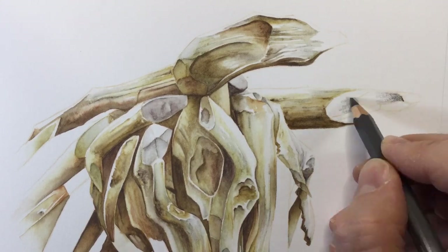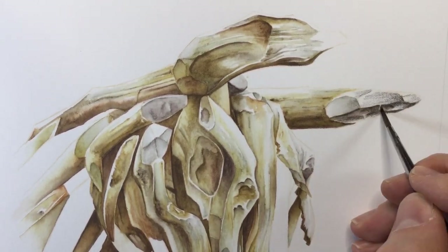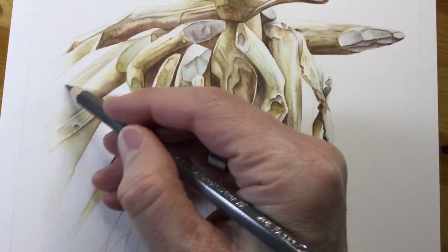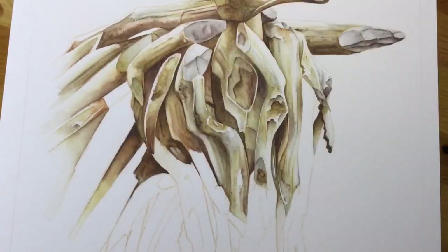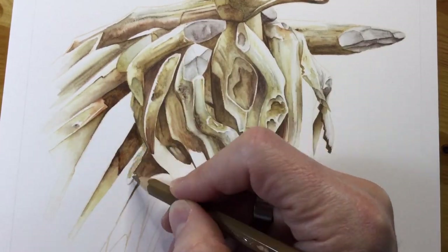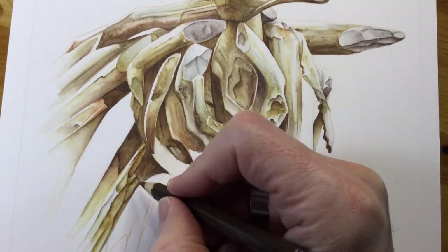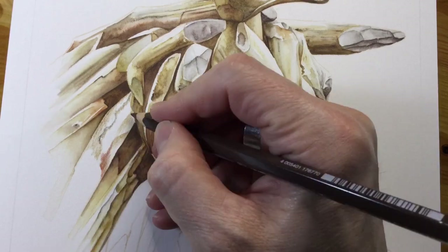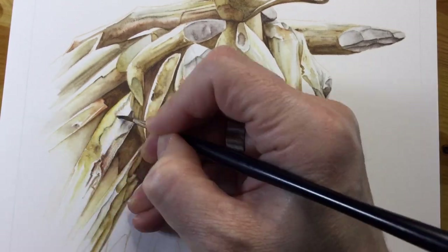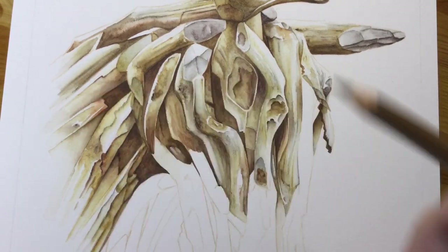I really enjoyed doing the ears — the way the wood looked as though it had been carved, chipped and whittled away, and trying to get that effect with the grays was a good challenge. Working through the rest, I'm deepening and darkening shadow areas and also tackling pieces of wood where bits of bark were coming off, leaving those delicate little shadow areas and sharp white highlights.